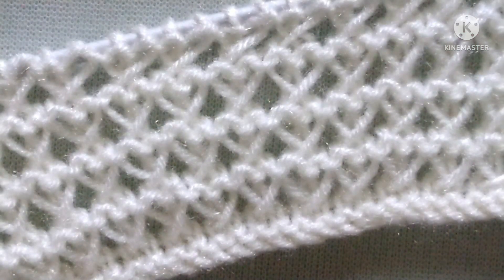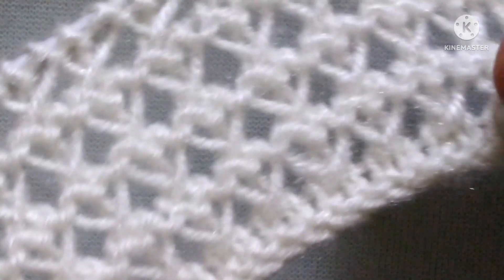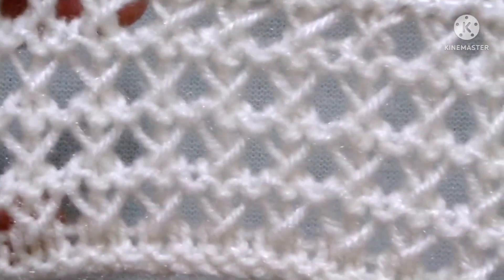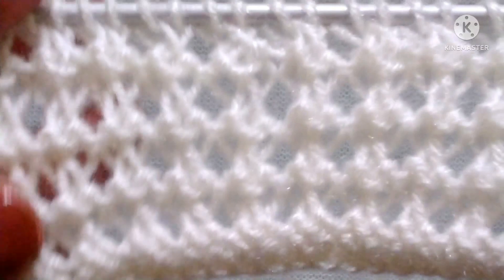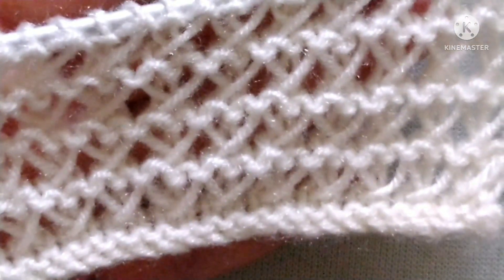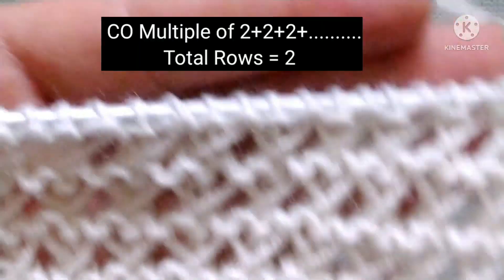This is a sweater, baby sweater, blanket, and so much more. From the right side it looks like this — it looks so beautiful. And from the wrong side it looks like this. Friends, it is a two-row repeat knitting pattern.